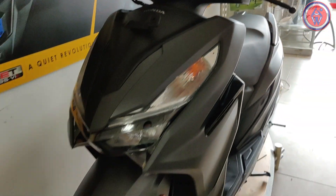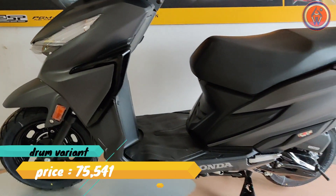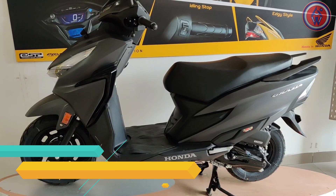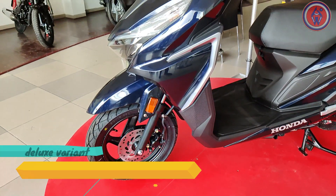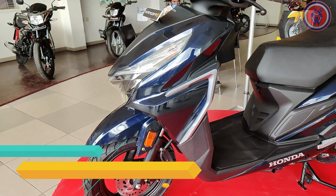In terms of pricing, the Grazia drum brake variant is priced at ₹75,541, and the disc variant is priced at ₹82,607. All prices are ex-showroom Hyderabad.